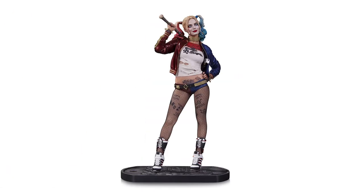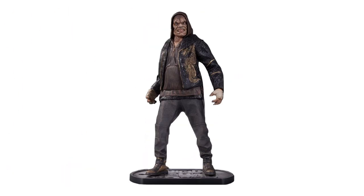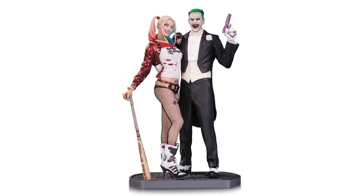In this line of Suicide Squad statues, you can find Deadshot, Boomerang, Harley Quinn, the Joker, Katana, and Killer Croc. And of course, this is the new one where it's Joker and Harley.